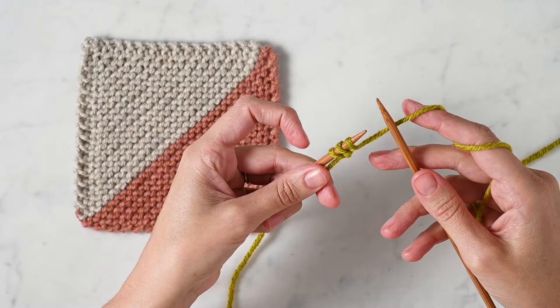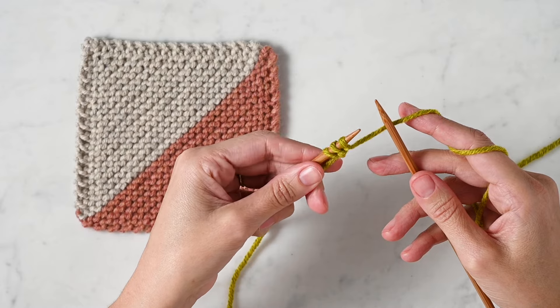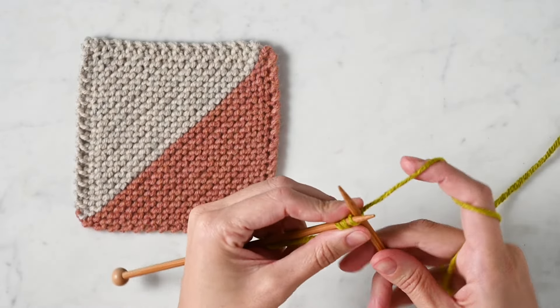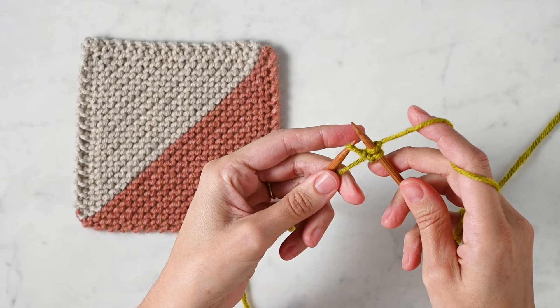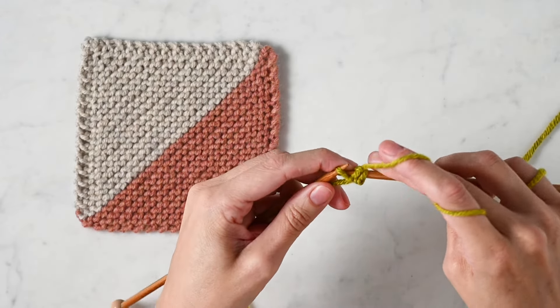When you are joining as you knit, all of the action happens at the end of your row. So the first thing I'm going to do is knit up to this last stitch. Next I'm going to slip one purlwise off my left needle onto my right needle.